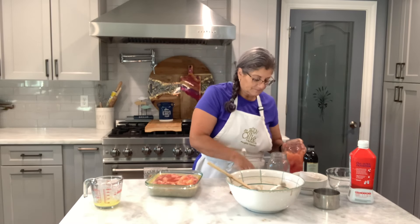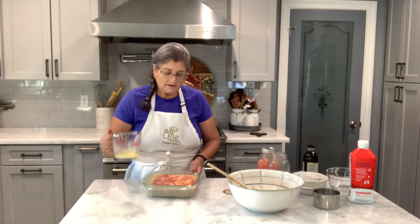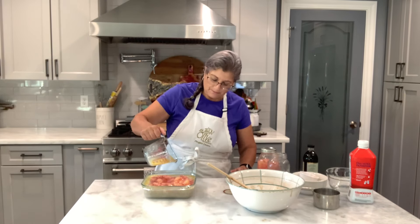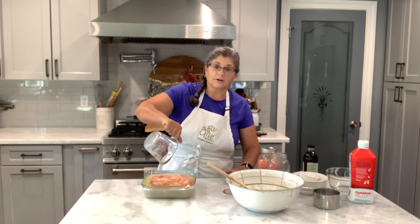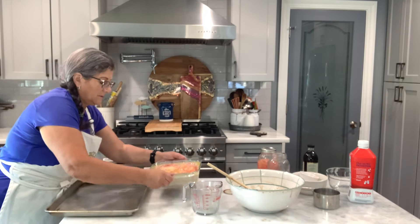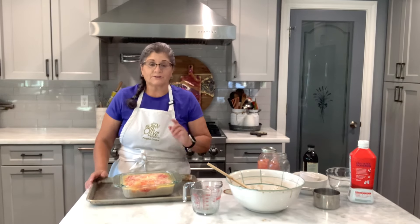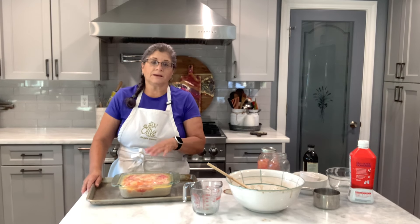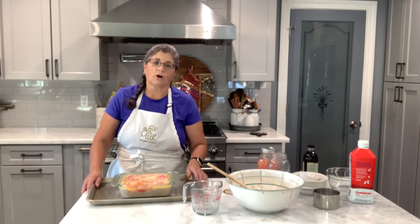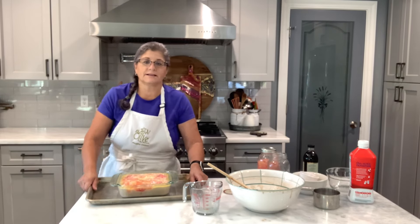I'm going to bake this for probably an hour. Then I'm going to pour the rest of the butter over the fruit. You're going to need to put this on a cookie sheet because it might bubble up. I'm going to put it on top of a cookie sheet and bake it at 350 for about an hour. About 15 minutes before the time is up, I'm going to put some slivered almonds on top — I like almonds on top. Then I'll show you this very easy dessert.